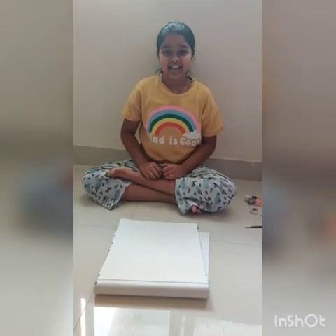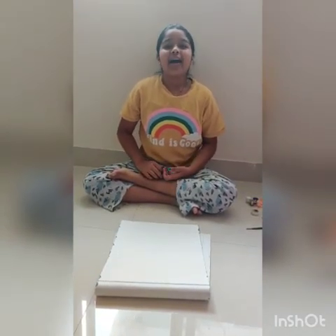Hello guys, today I will be telling you how to make an easy masking tape abstract card tutorial.